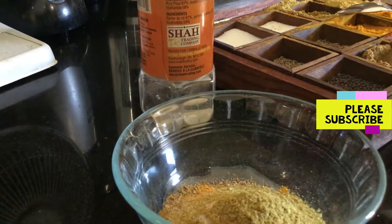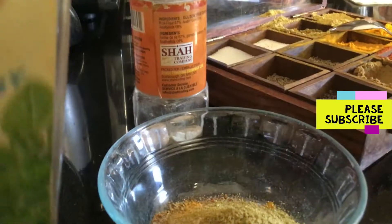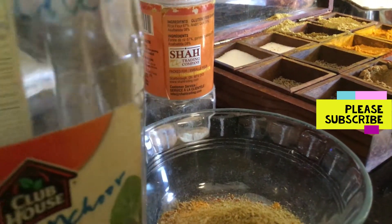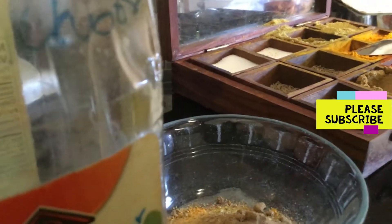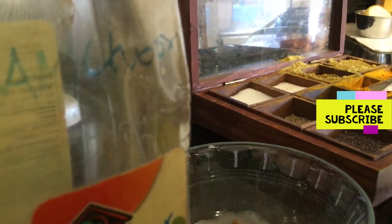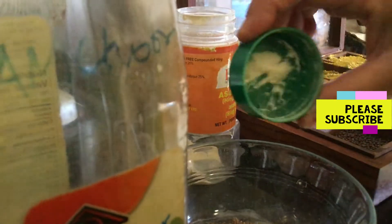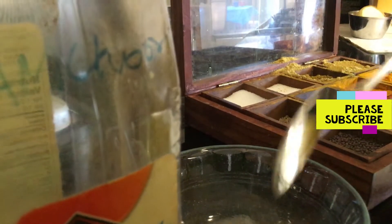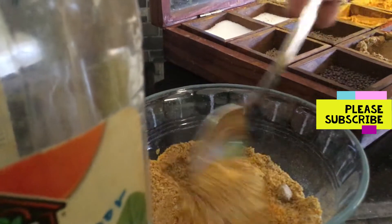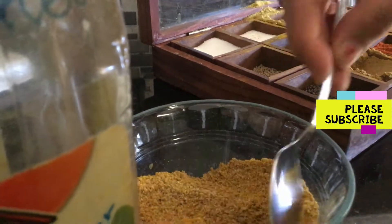I recommend adding more dhania powder. Another thing you want to add is mango powder — it's called amchur — which will give a little bit of tanginess to your bhindi. If you don't have amchur, you can add chaat masala, it does the same trick. You also add hing — asafoetida — so that you digest the bhindi well. After that, mix all the masalas together nicely.